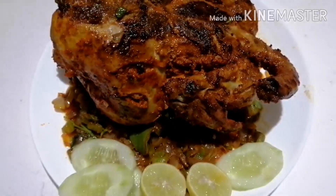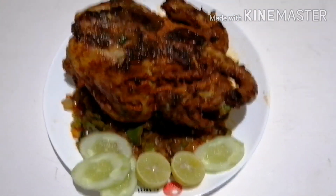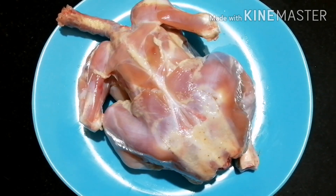I am going to fry it in two ingredients. I am going to prepare it in a bowl. This is a chicken.